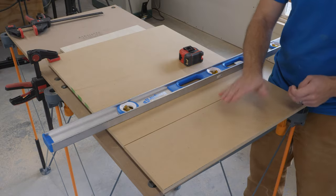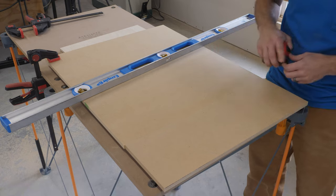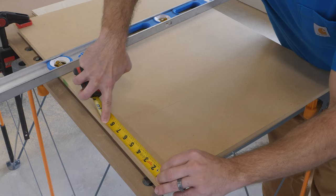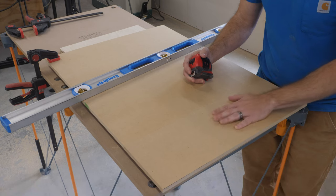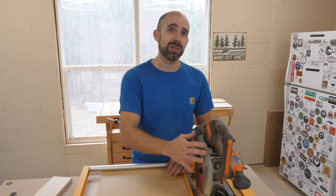Let's see how straight and parallel this cut came out off of the rip guide. It is definitely very straight and very consistent. At one end we are just inside of seven inches, and down here it's exactly the same. So we got a really good parallel cut using the rip guide. As you can see, the NGX rip guide from Bora makes it pretty easy to get straight parallel rips with your circular saw.